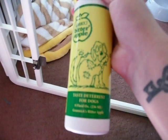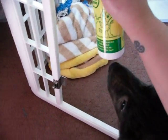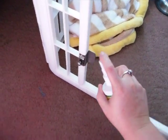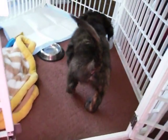I have this bitter apple stuff that I got from PetSmart, and you just spray a little bit on where they're chewing and then they won't chew on it anymore. We've had awesome success — we've sprayed it on all sorts of stuff like the edge of the bookshelf and the edge of the puppy gate. Please excuse my dirty carpet. I've had to spray it down along this edge too.